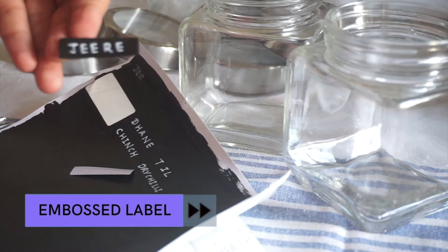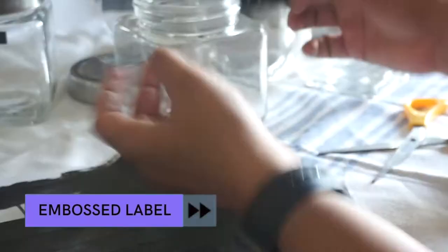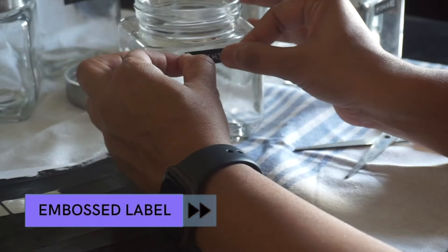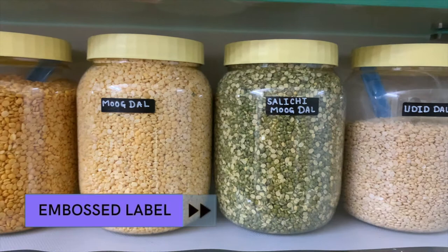What do you think — doesn't it look the same as a label maker? Who doesn't like those perfect pantry photographs with embossed labels on them? But not everyone can go for such costly label makers, so here is a shortcut for us. These embossed labels look so amazing on my legume containers — do try this trick!